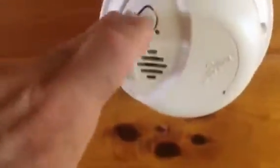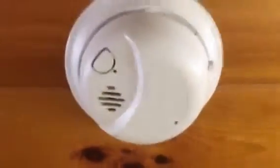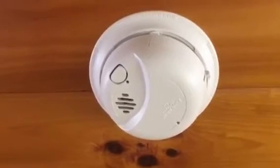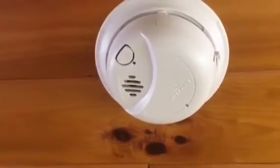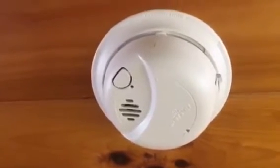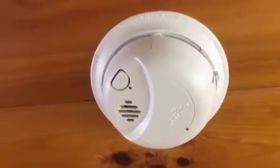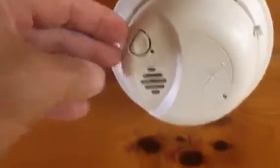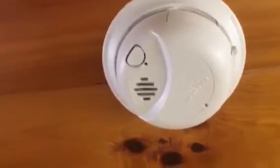The other thing I wanted to cover is this little button. This is obviously going to test if you hold it. These are all inter-wired, so if one detector goes off, it will make the ones in the upstairs in the guest bedroom go off too. It's always a nice wake-up for everybody in the place if you're burning bacon and this one goes off.